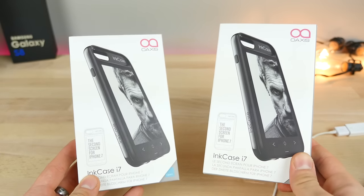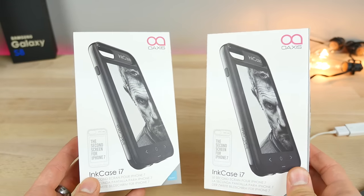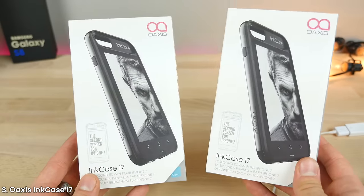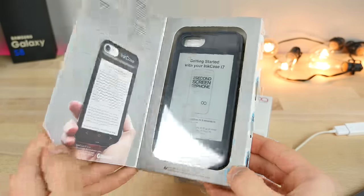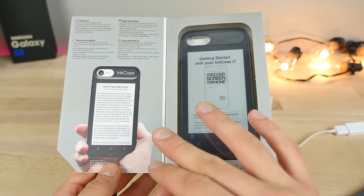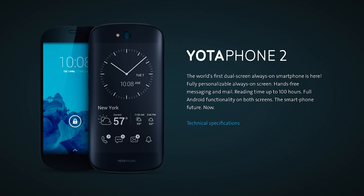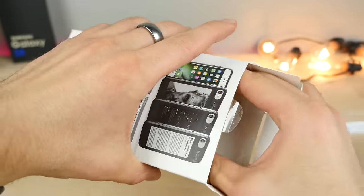Next up, something I've wanted to review for a very long time — I finally got one. These are brand new and updated for the iPhone 7. It's a dual screen case for your iPhone — it adds an extra e-ink display on the back. So much like a Nook or a Kindle, you can read books and articles long past when your iPhone battery dies, since the power is completely separate. It's a very unique concept. There are actually phones with built-in screens like this on the back, and this is kind of like a workaround solution.